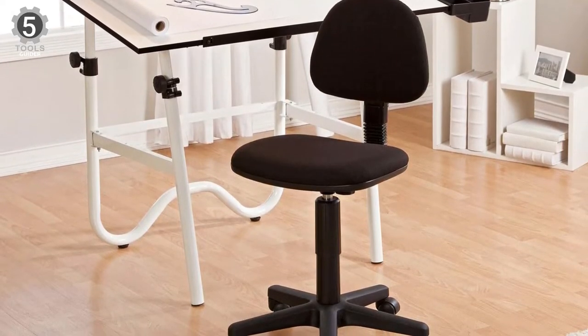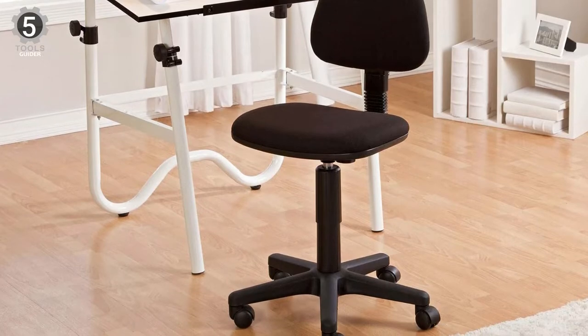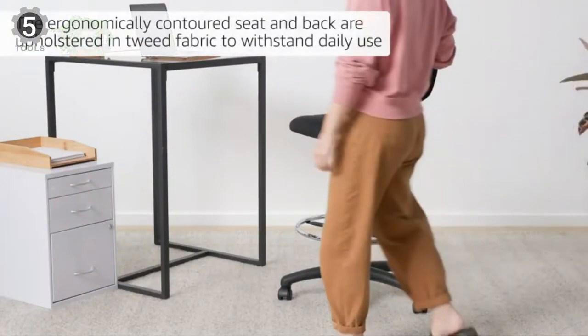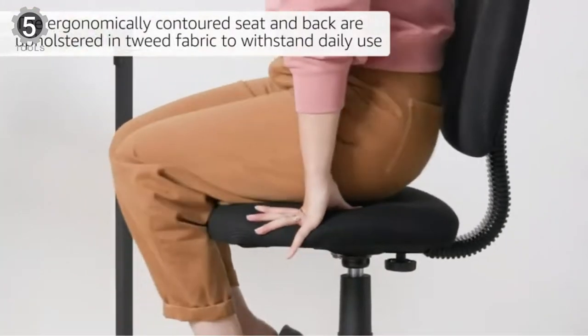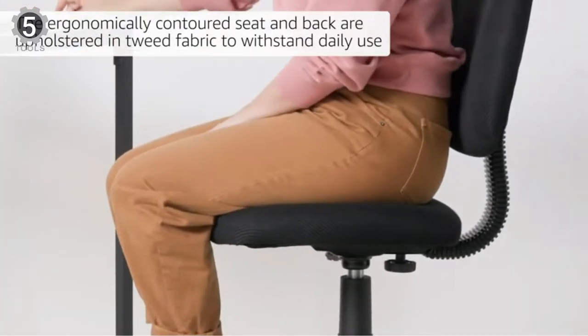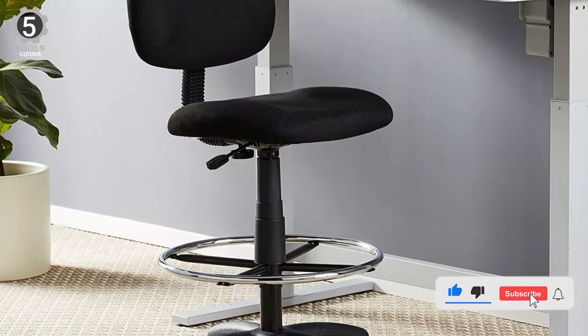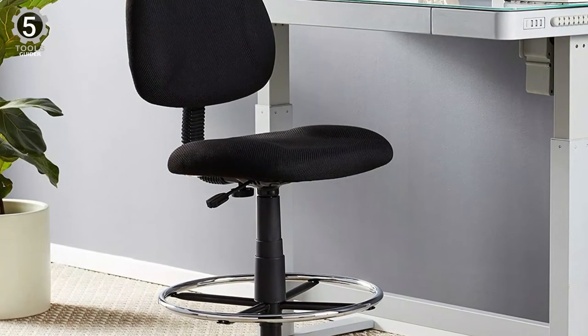Its durable 5-star nylon base in a solid 27-inch diameter has a full swivel and hooded double wheel casters, which allow for smooth movement and added stability. The back has lumbar support, while the seat features a waterfall design to reduce pressure behind the legs. This drafting chair has a height-adjustable seat between 25.5 to 30.5 inches; however, it lacks a height-adjustable footrest.